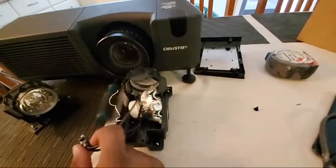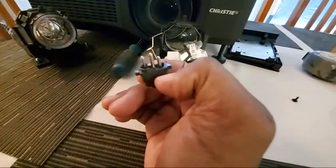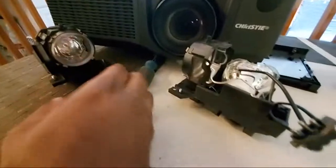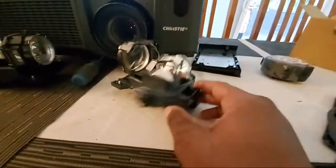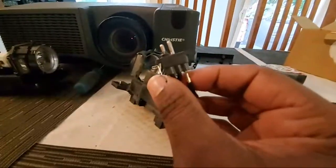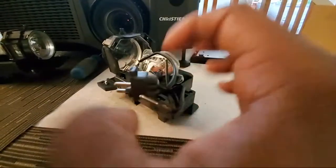The lamp itself is fine — nothing wrong with it. The issue is the molding. I had to take a saw and cut it down because I was curious to see if it would fit. I was going to do a lamp swap-out, where you basically just change out the lamp and connect it into another housing. The original housing fits in the projector perfectly, but the connector isn't connecting properly.